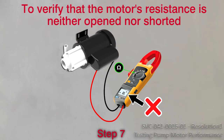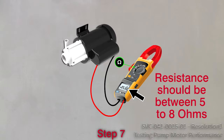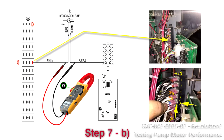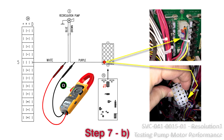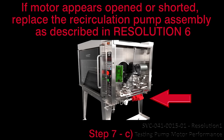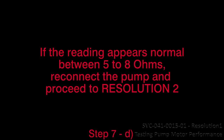Step 7: Verify that the motor's resistance is neither opened nor shorted — it should be between 5 to 8 ohms. A. Turn the oven off by pushing the main on-off red switch. B. Use a multimeter to measure the resistance of the motor by connecting at contact D5 of the 12-position terminal board, item 24, and the purple wire of the connector J7 on the control board, item number 15. If necessary, refer to the wiring diagram located inside the right-hand side access panel. C. If the motor appears to be opened or shorted, replace the recirculation pump assembly as described in resolution 6. D. If the reading appears normal between 5 to 8 ohms, reconnect the pump and proceed to resolution 2.